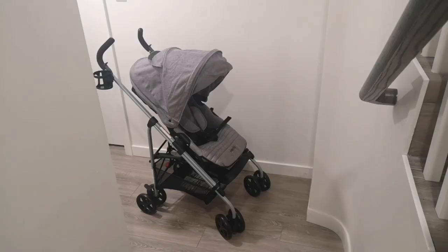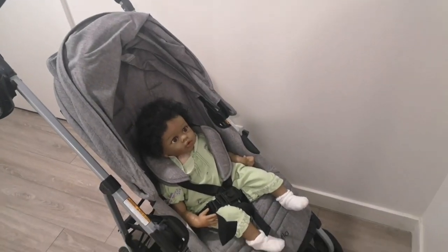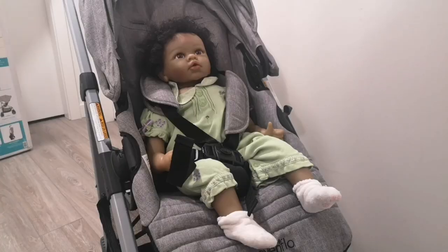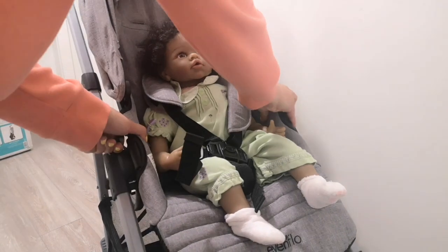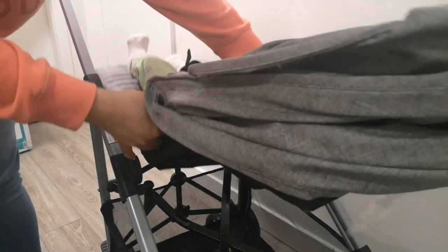One of the cool things I really like about this stroller is that the seat is reversible — it can face out or it can face towards you. This is what it looks like when it faces out. Let's try out my new reborn doll Jasmine in the stroller — she fits in there perfectly. To reverse it, it just lifts out and then you just face it the other way.